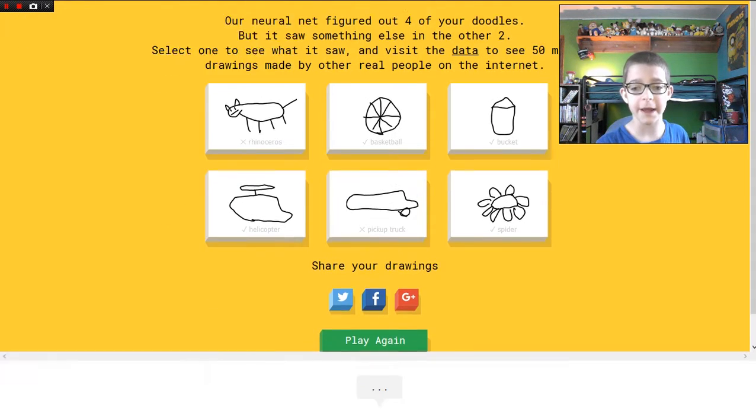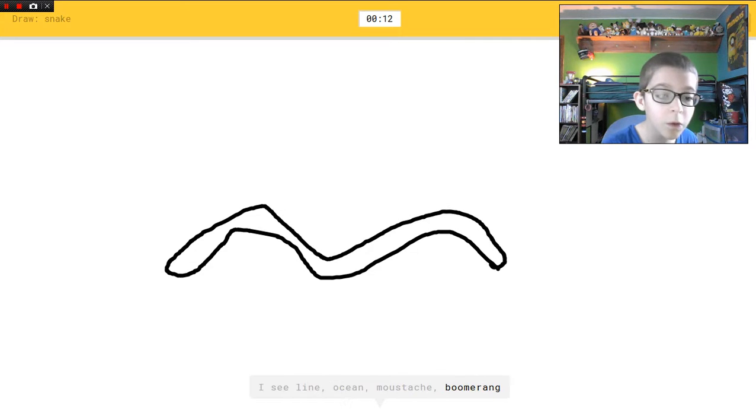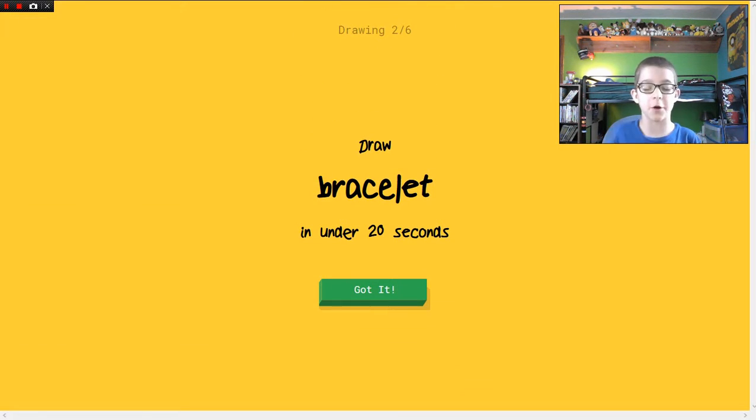Okay, play again. Snake! I see line, or ocean, or mustache, or boomerang. Oh I know it's snake! All I had to do was get the round body going everywhere and the squiggly tongue — that's all I had to do.